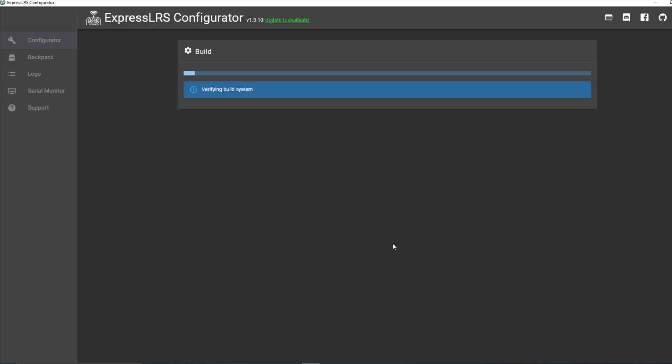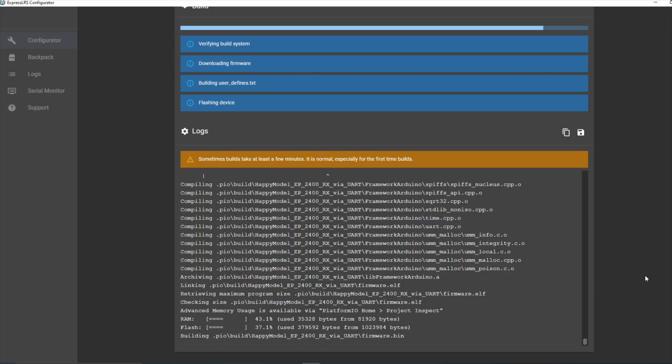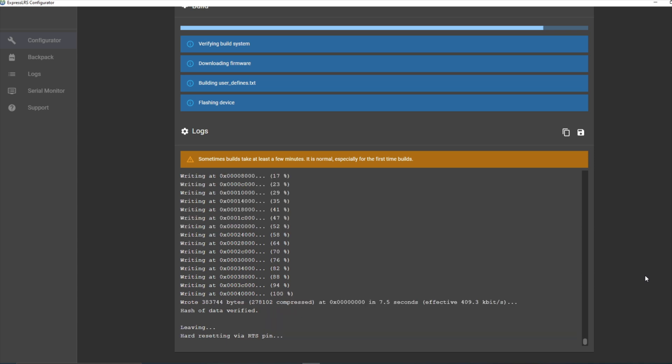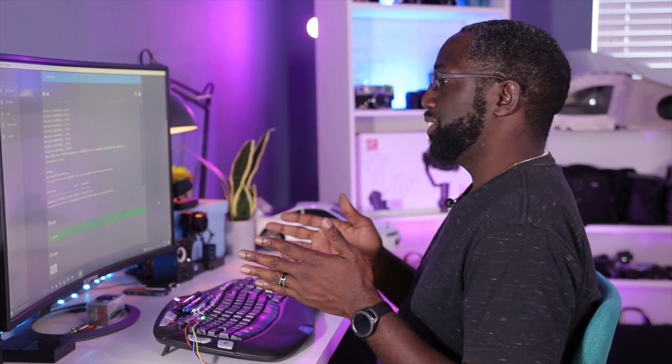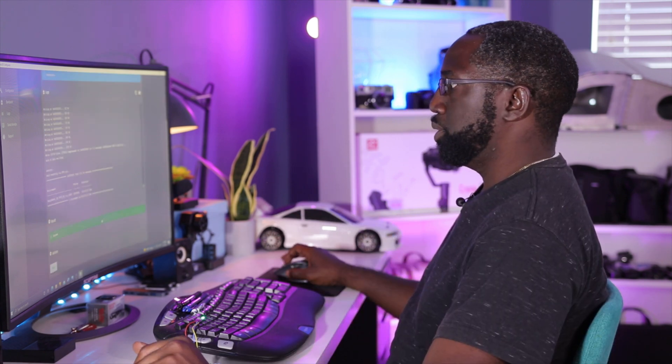Let's try it — this can take a few minutes, especially the first time since it needs to build. It went right into it. It says success — the flash is complete and this receiver should now be unbricked.